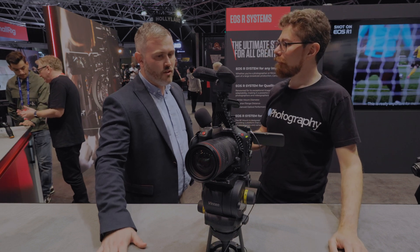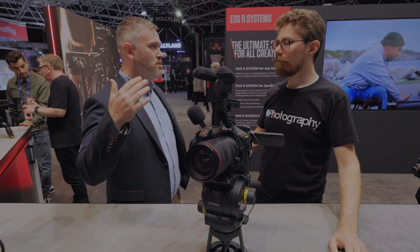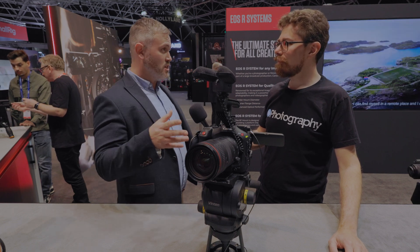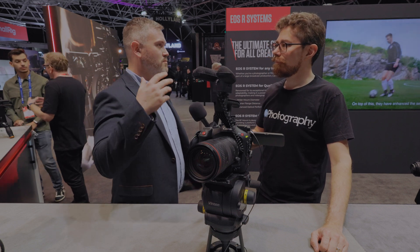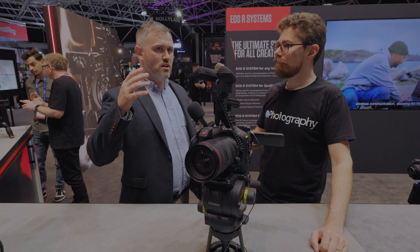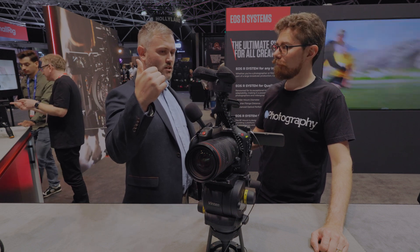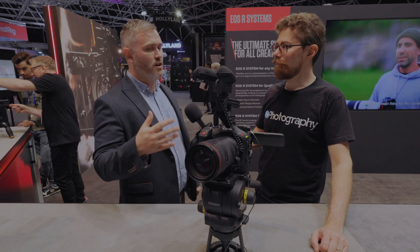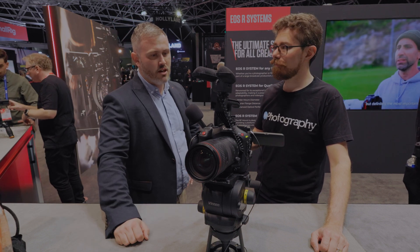It sits very close alongside it. There's obviously the differences: the 6K, the slightly higher resolution. It doesn't have the DGO sensor that the C70 has, but it obviously has the BSI sensor technology, which does still give you that improved dynamic range. It also has the 12G SDI output terminal, which will benefit a lot more people working in more rigged-based settings.